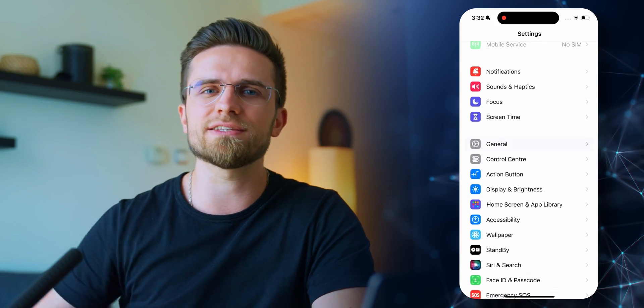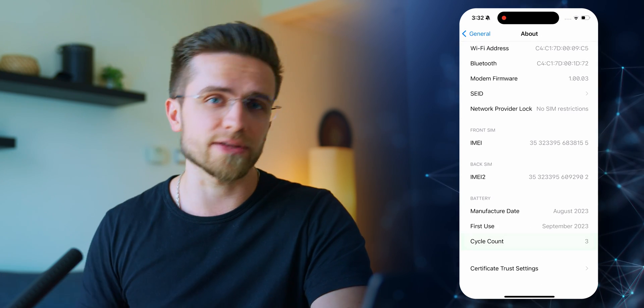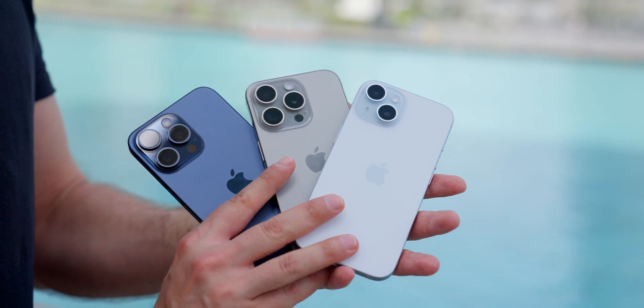Be sure to check out the cycle count of your iPhone's battery. You no longer need a third-party app or shortcut — just open Settings and scroll to the Battery section. There you should see the cycle count. This is currently available only on iPhone 15 and 15 Pro models, but it will likely migrate to older iPhones in future iOS updates.